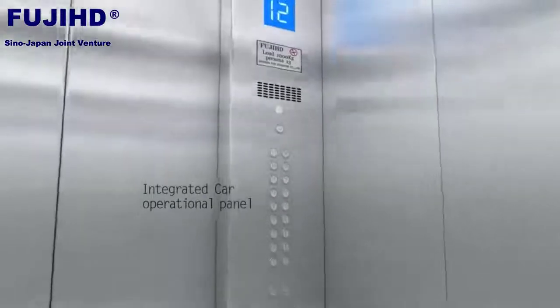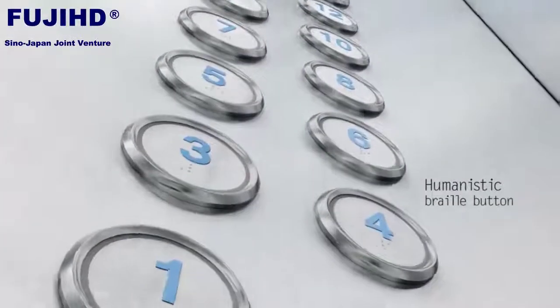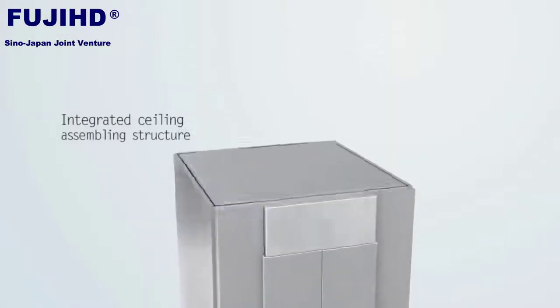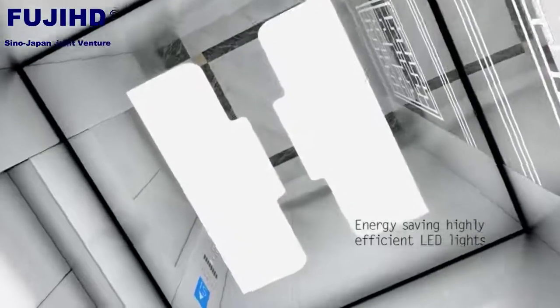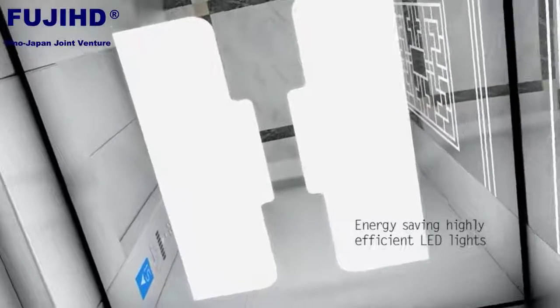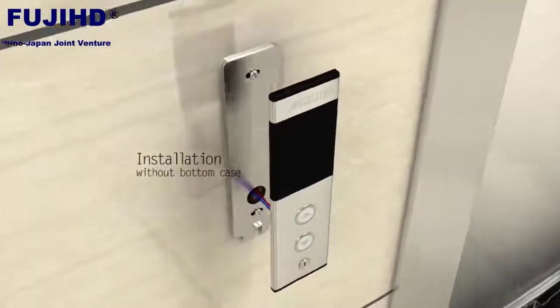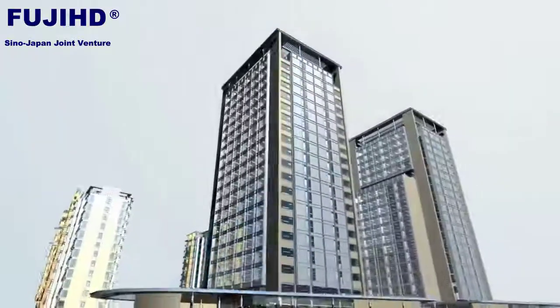Integrated car operational panel. Humanistic braille button. Integrated ceiling assembling structure, coordinated with energy saving. Highly efficient LED lights installation without bottom case, improving overall intelligent beauty of construction, manifesting rhythm and fashion.